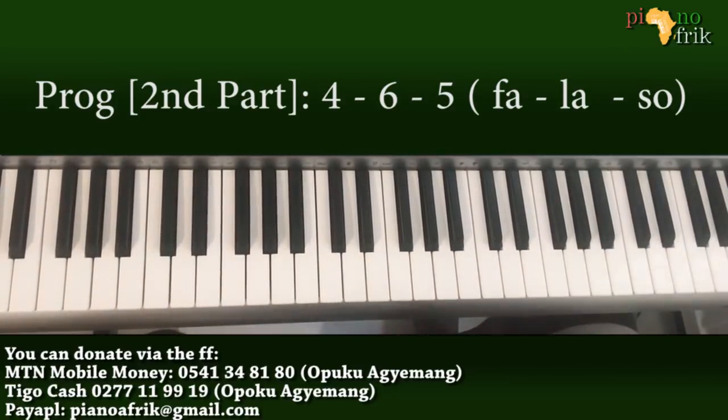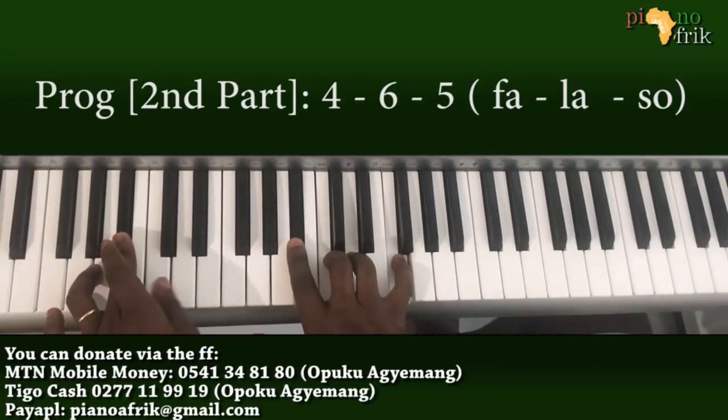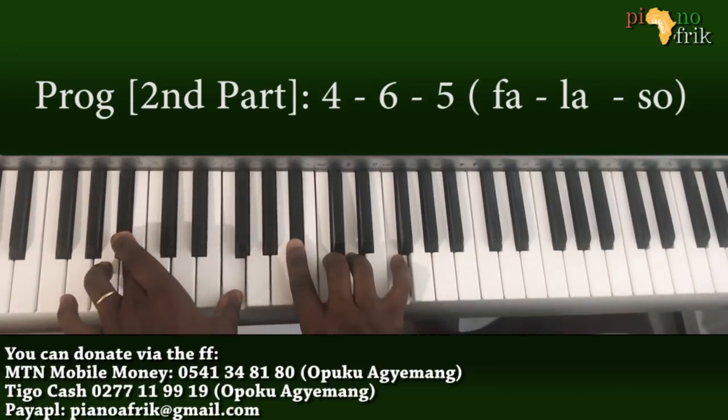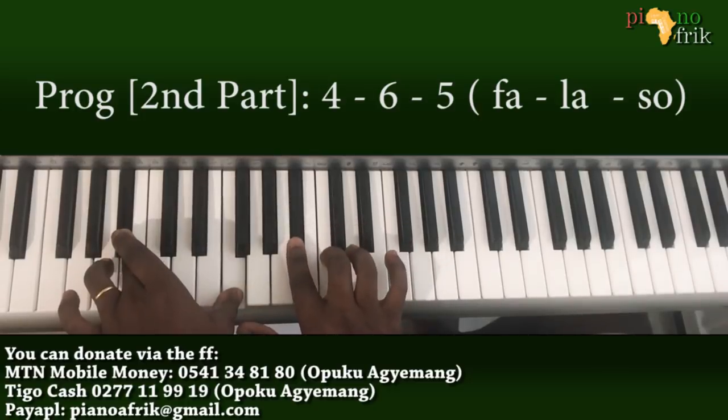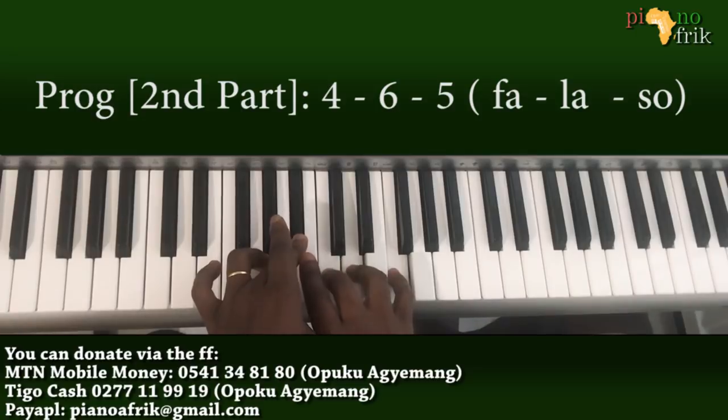On the 4, I'm playing Bb and F on my left hand, then Bb, C, D, and F in the right hand. That's a Bb major chord — I'm just adding the 2 to it.